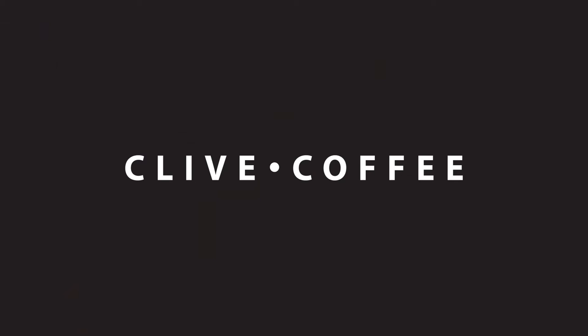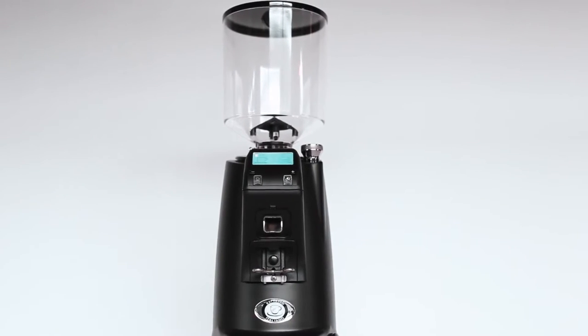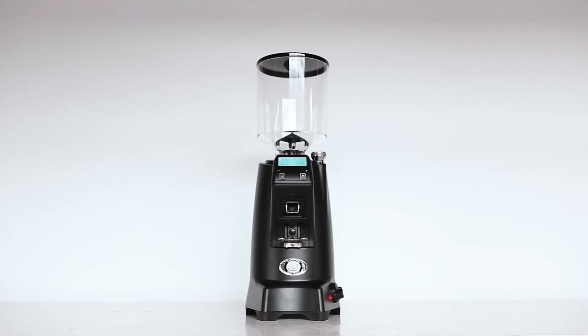Hi, this is Ben from Clive Coffee. Today we're going to be talking about dialing in your espresso grinder. First, plug in the grinder, install the hopper, and open the hopper throat. Depending on which grinder you have, this process may look slightly different.